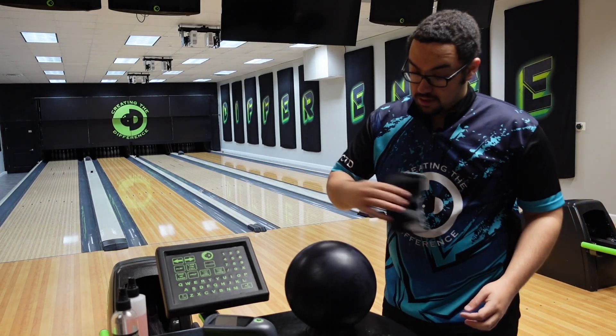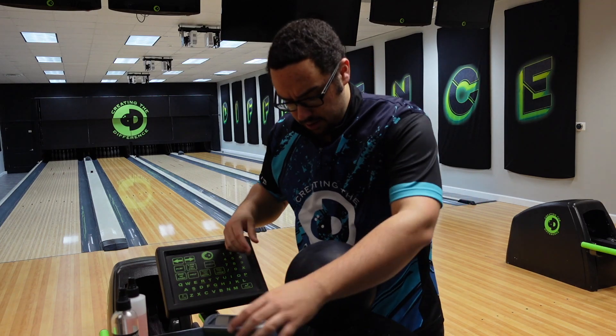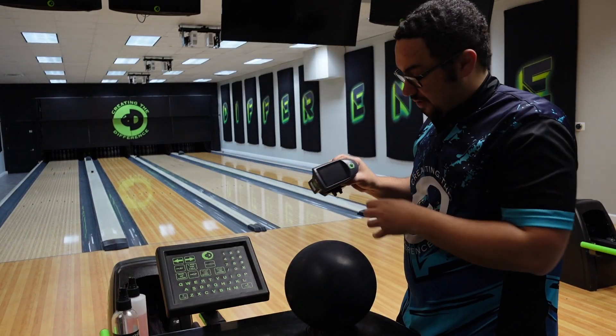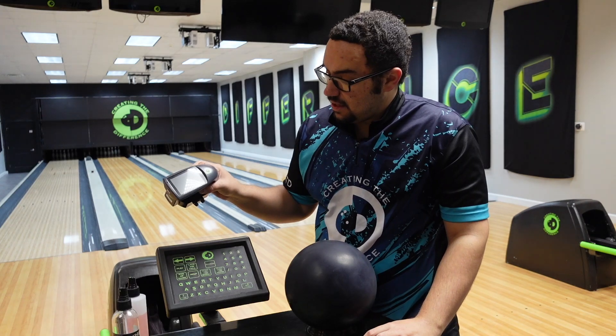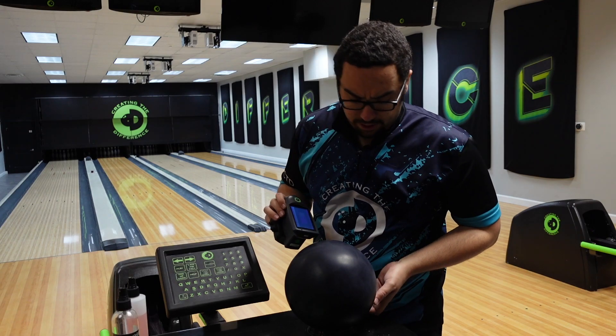All right, that's done. I'm going to allow it to dry — pretty quick process actually. So I'm going to take the CTD ball surface scanner version two and I'm just going to scan around the entire bowling ball here.